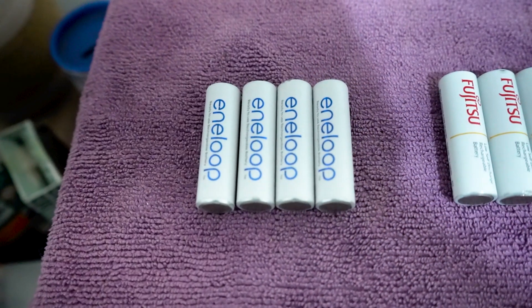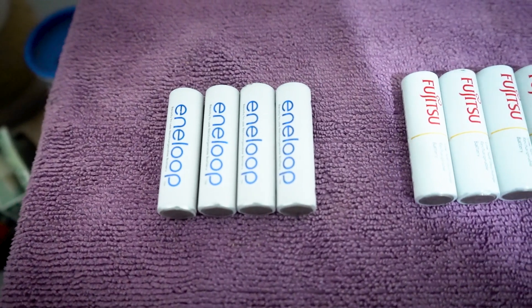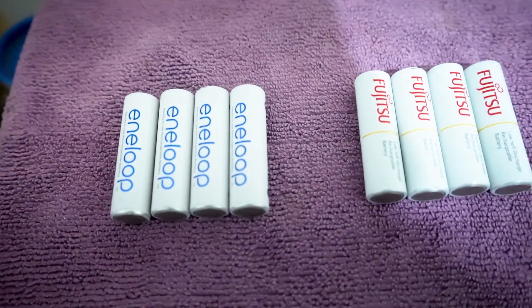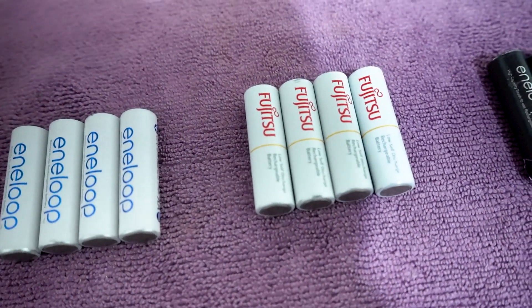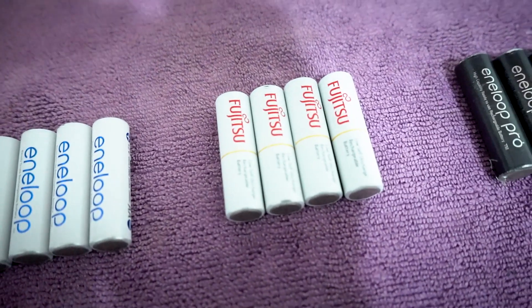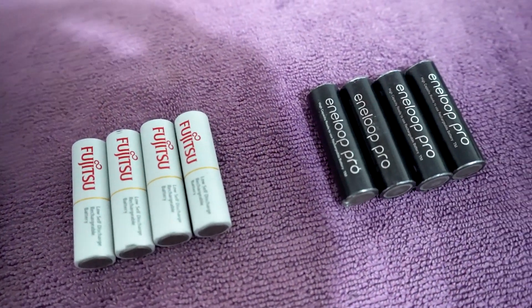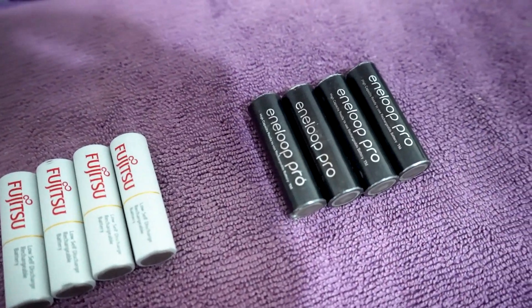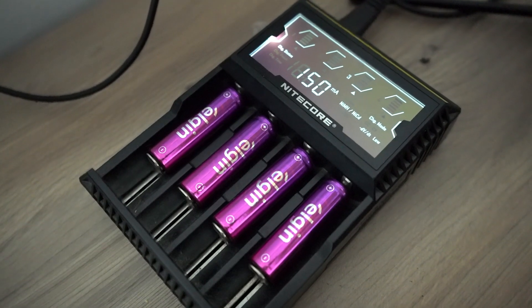Agora vamos falar sobre o conjunto de pilhas que utilizamos. Utilizamos o conjunto da Eneloop branca, Fujitsu branca também, e a Eneloop Pro. Antes a gente utilizava a Sony, mas percebemos que a qualidade só foi piorando e paramos de utilizar. A gente também utilizou da Multilaser, e estamos testando essa DELGIN que está nos atendendo bem.